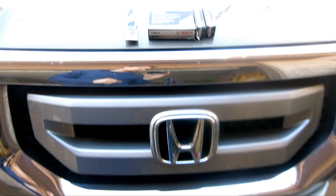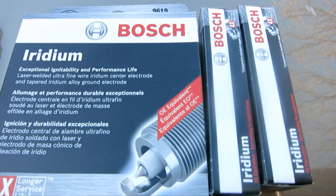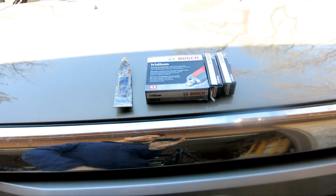I'm going to change the spark plugs for my 2009 Honda Pilot. I have six spark plugs right here and I also have an anti-seize lubricant. First thing you need to do is pop the hood.